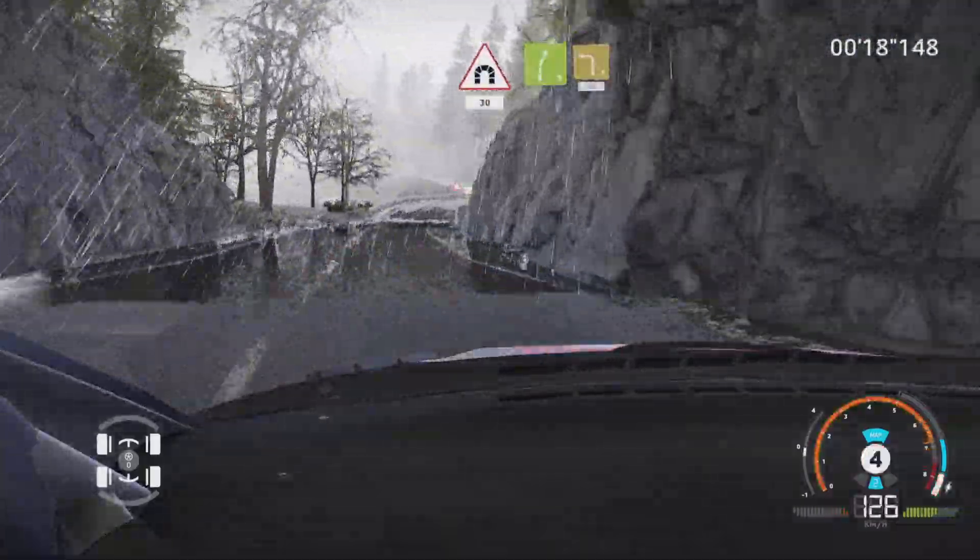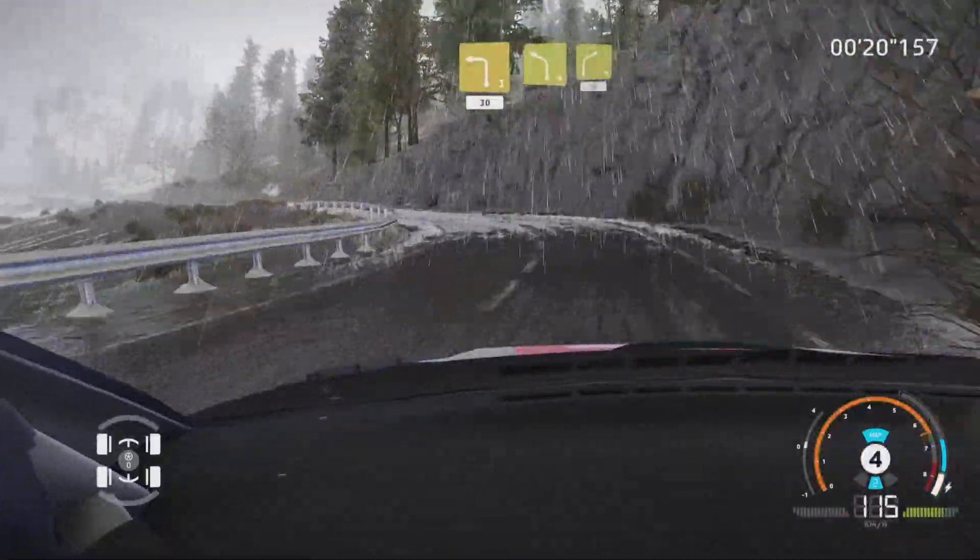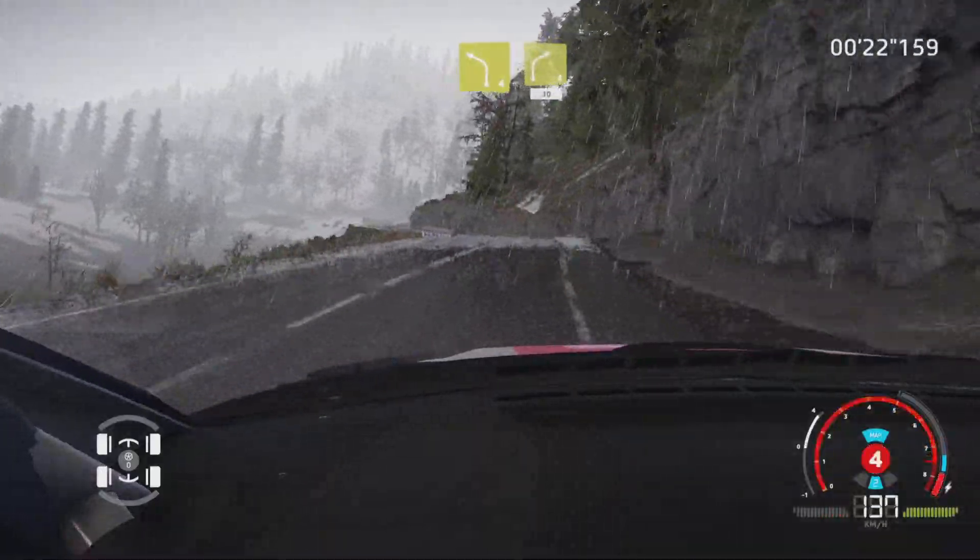Caution, right 5, keep in, brake, into left 3, short, 30. Left 4, short, into right 4, short, 30.